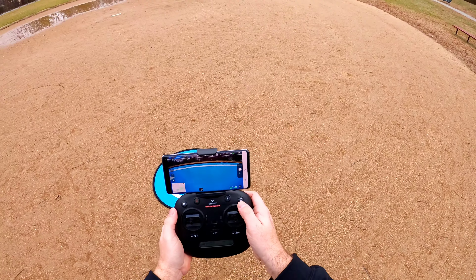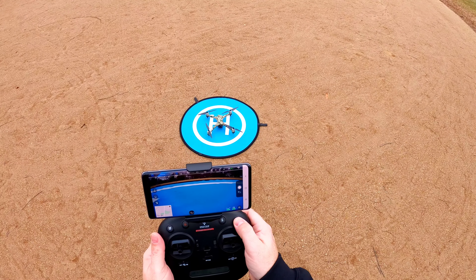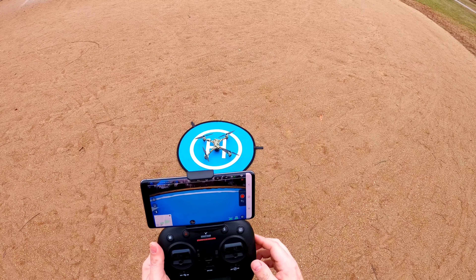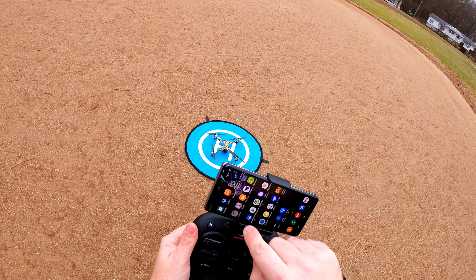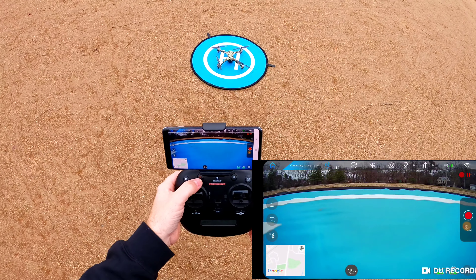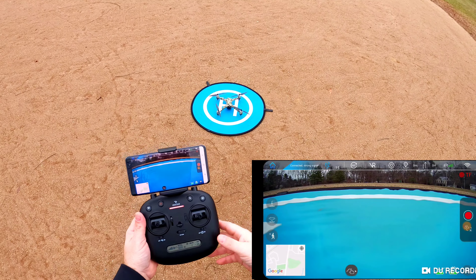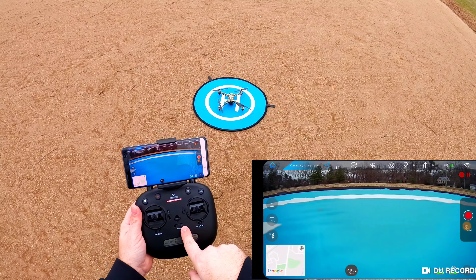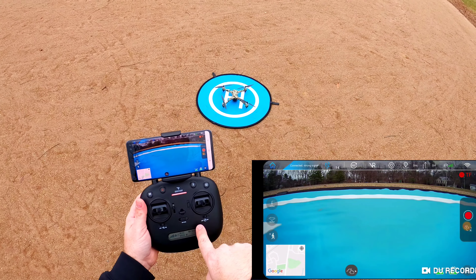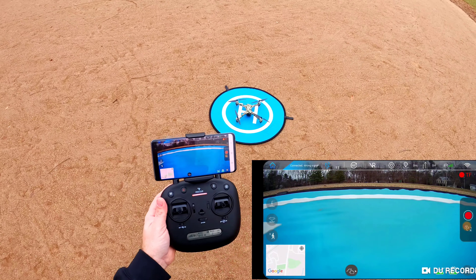If you push the camera button once it will take a photo; push and hold and it will start recording video. To arm the aircraft, push the lock/unlock button. If you can't get the controller to bind the way I showed you, push and hold the lock button first, then turn on the remote, then plug in your battery on the SnapTane — that should get it bound correctly.